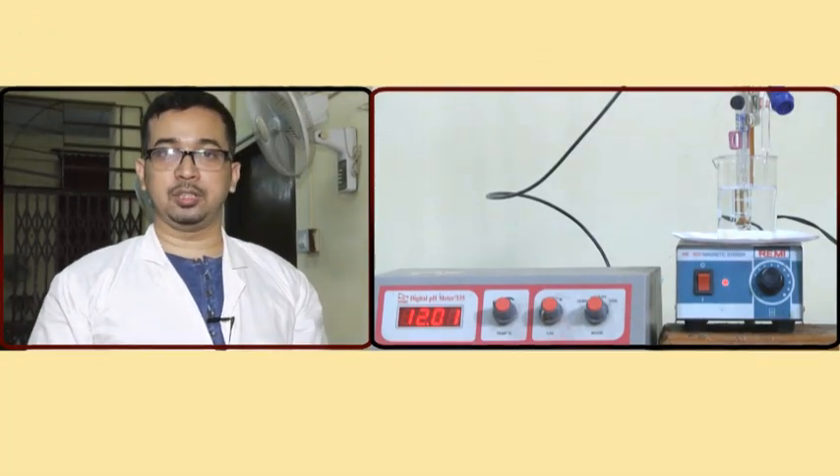We are done with this glycine titration. We will next move to the titration of lysine with NaOH.